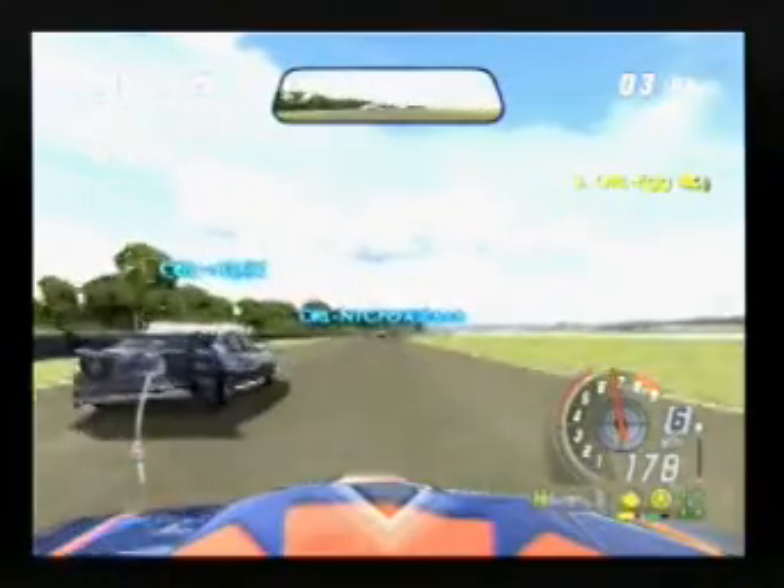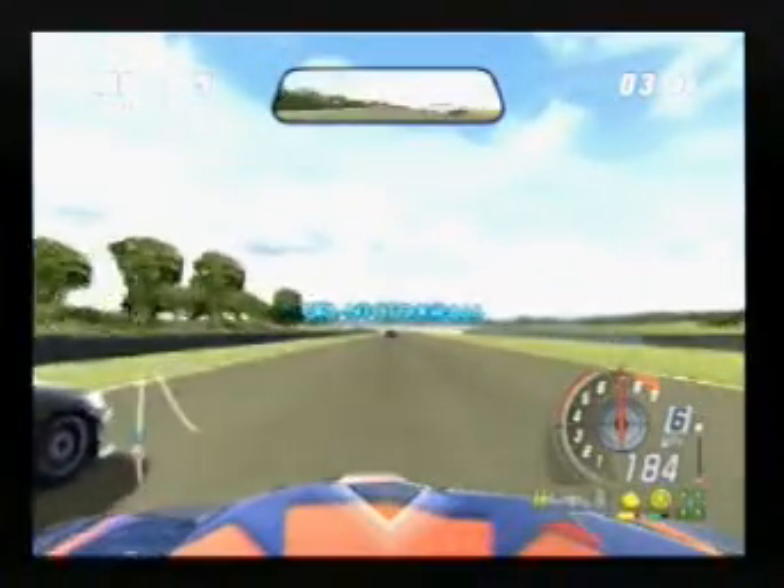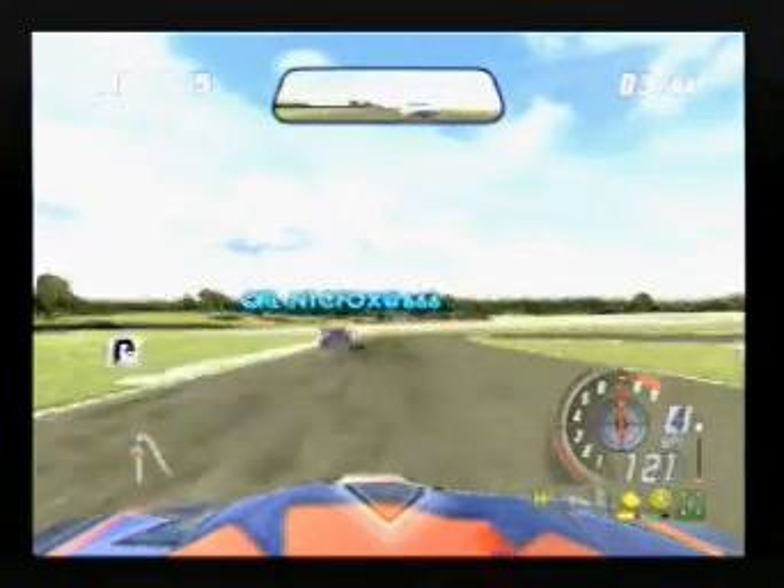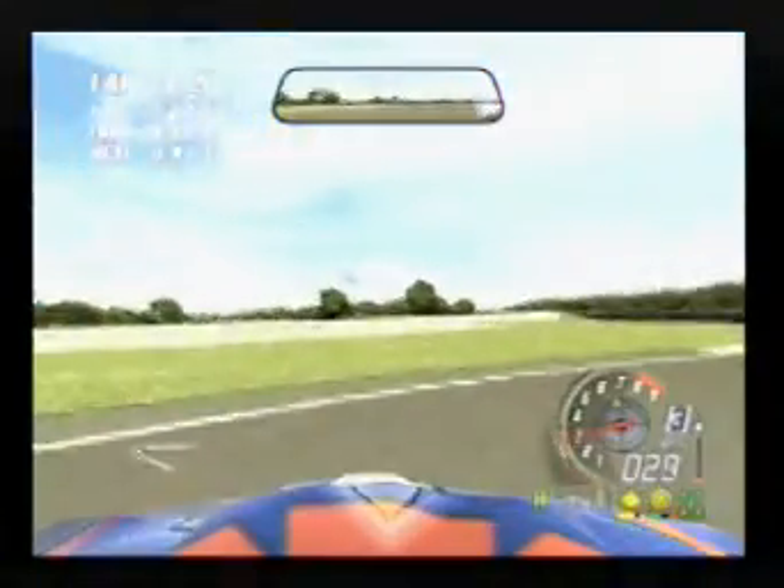Coming up when you're on the side of it. That's where I'm on the side of it. Yeah, okay, thank you.